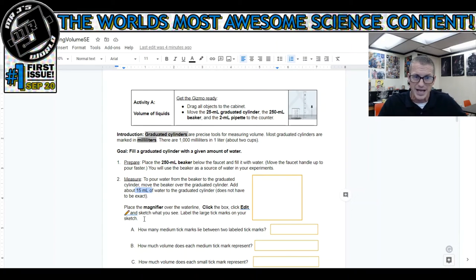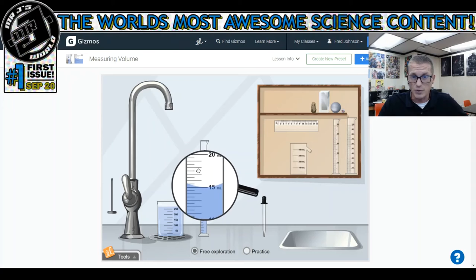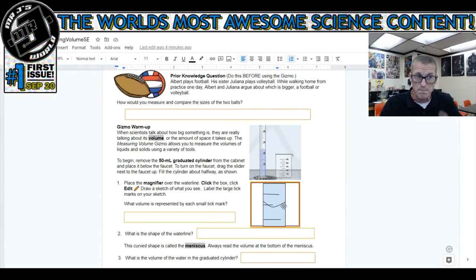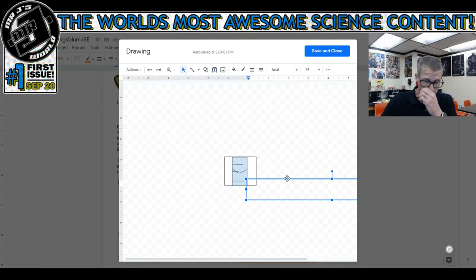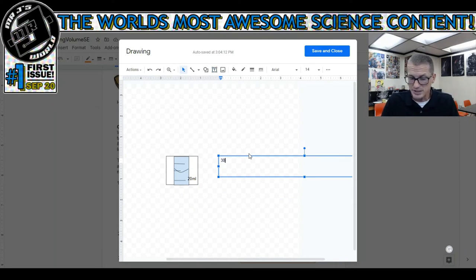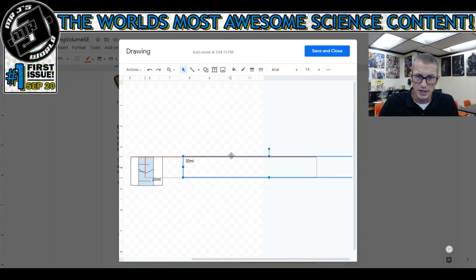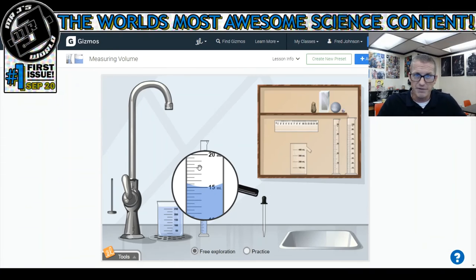Place the magnifier over the waterline, click the box, click edit, and sketch what you see. Label the large tick marks on your sketch. I'm going to put the magnifying glass here - notice this time the curve is closer to the line; I did a better job. I'm going to draw this just like the other one, but this time I need to make sure I label my numbers - I didn't do it earlier, so I would have lost that point. I'm going to go back and add numbers: 20 milliliters on one line and 30 milliliters on the other.